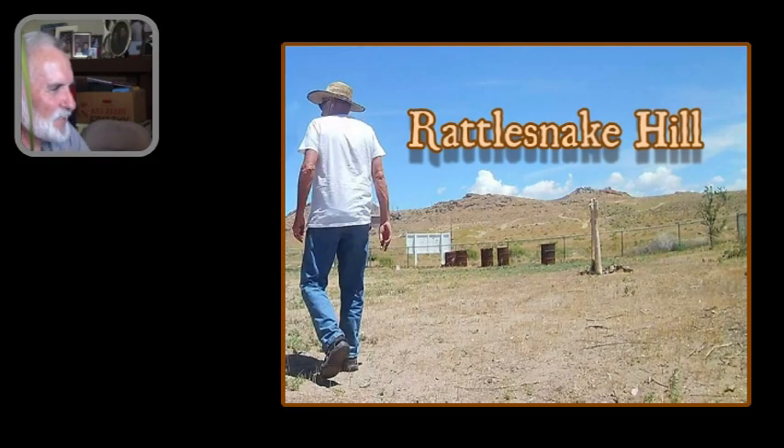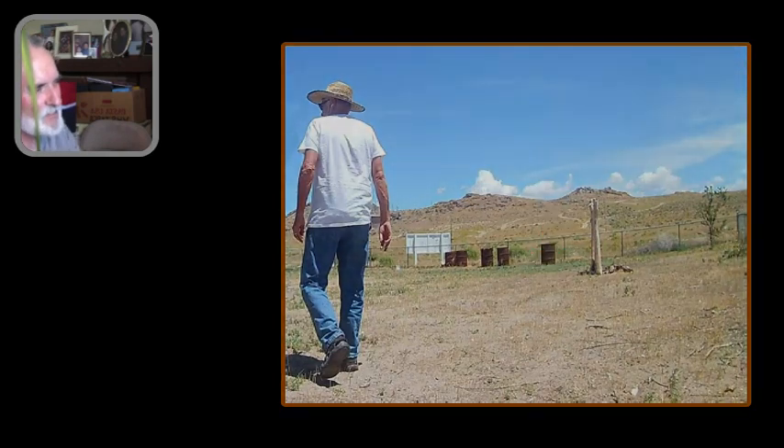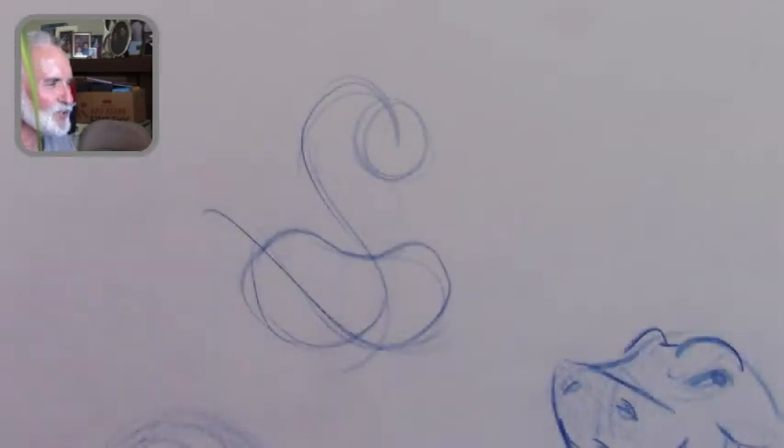Since I'm going to be having a house built here on Rattlesnake Hill, I decided to do my first lesson on rattlesnakes — a cartoon rattler.